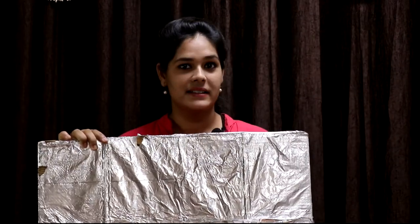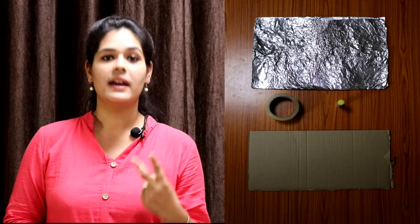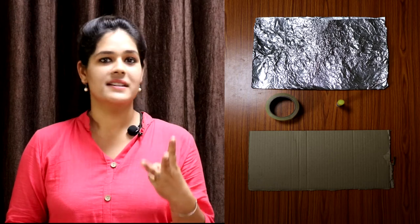A reflector simply reflects light, as its name suggests. By using this reflector we can brighten up any subject, and it is very easy to make. We just need three things: a cardboard, aluminium foil, and some sticking substance. The size of the reflector is decided by our need. Once the reflector is ready, we can keep it handheld or use a light stand to keep it steady.